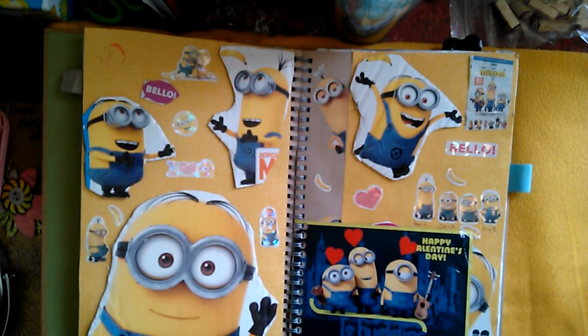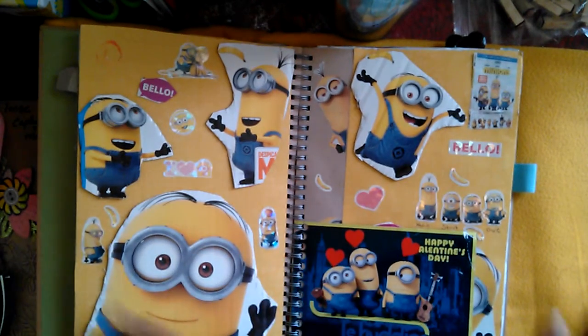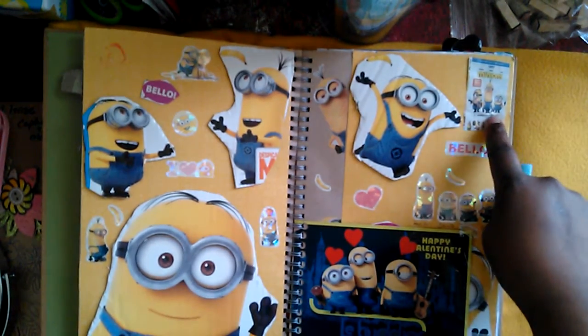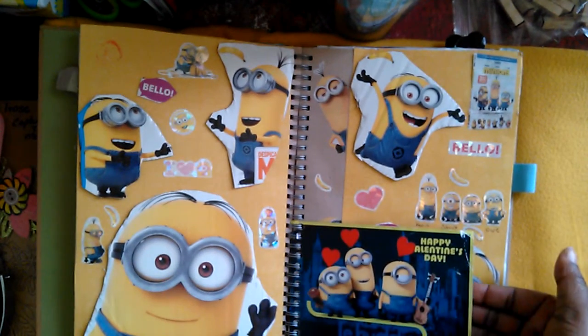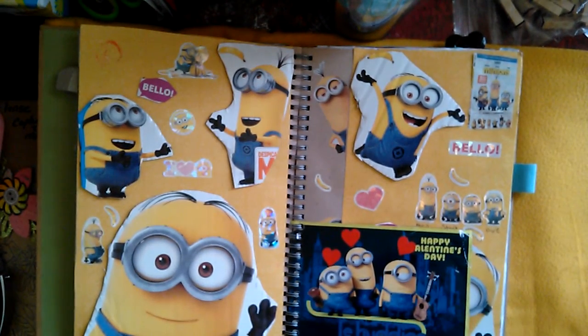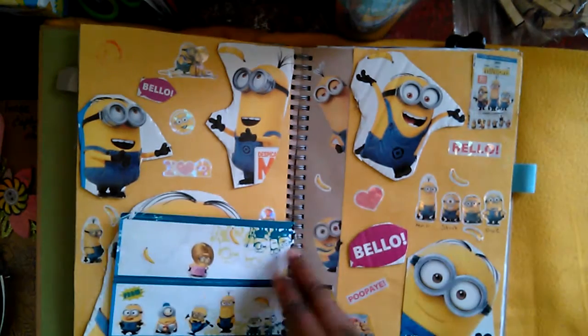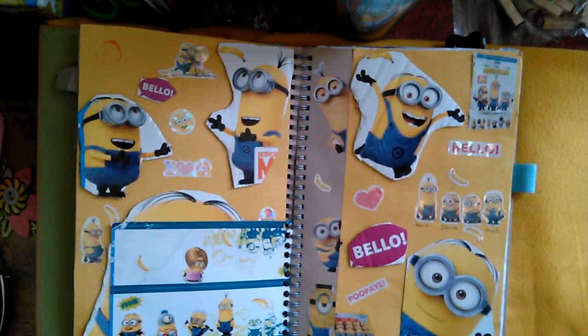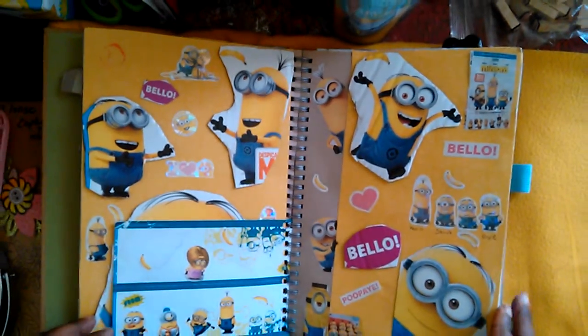Right here it's all about Minions — I love Minions so much. It ended up being a two-page spread because I didn't think I had this many Minion stickers, and my kids kept finding more stuff to add. We have my favorite Minion Kevin, a sticker I made from a newspaper cutout, and my son actually gave me a Valentine's Day card with Minion stickers on the back. We love Minions in this house — I think I love them a little bit more than the kids do.